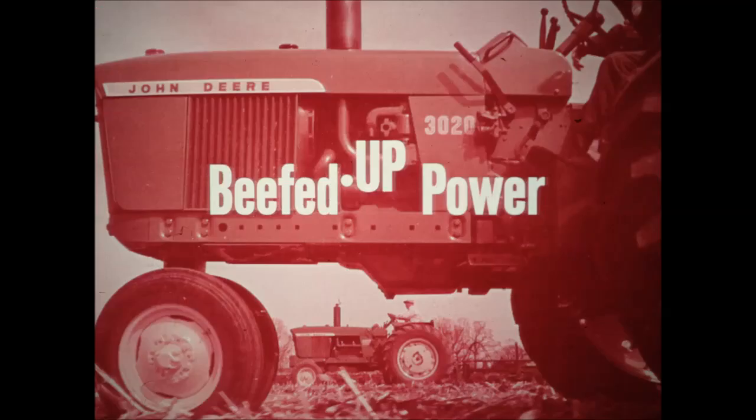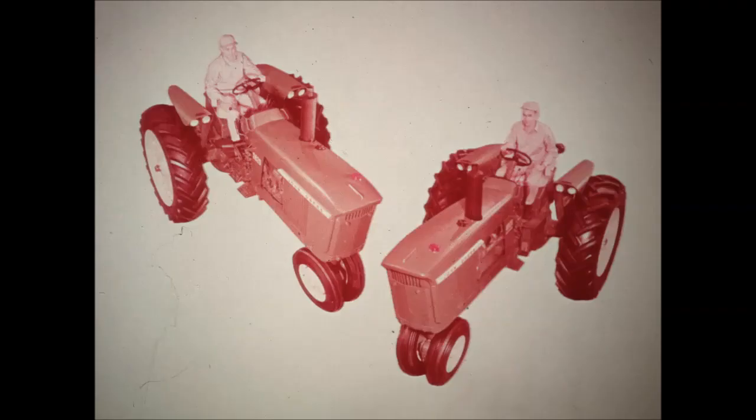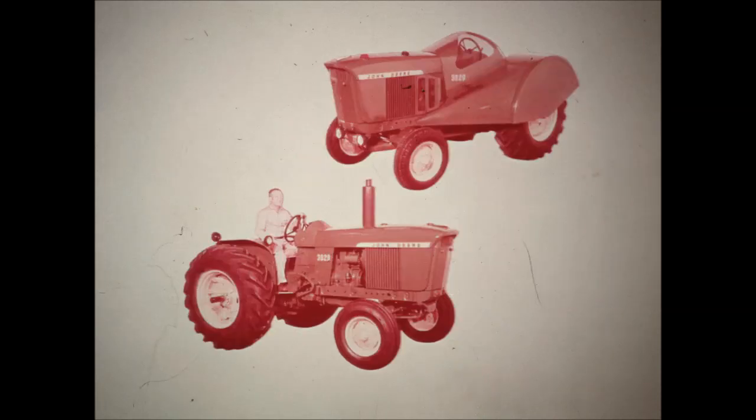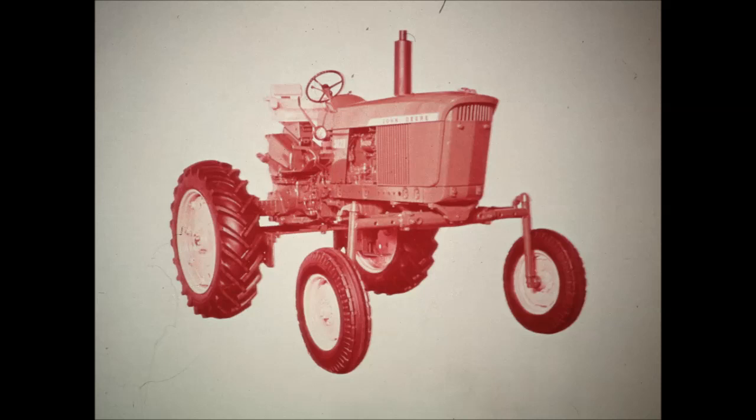You'll find beefed-up power in these new tractors — up to 64 horsepower in the new 3020, up to 88 horsepower in the new 4020. Here are tractors that fill two of your biggest farming shortages: help and time. New 3020 and 4020 tractors for row crop farming and grain and rice farming, or any operation requiring a powerful standard tractor. A new 3020 row crop utility combines low profile stability with ample under-axle clearance for cultivating, and a new 3020 for grove and orchard operations. Completing the lineup: a new 3020 high crop for work in tall bushy crops.